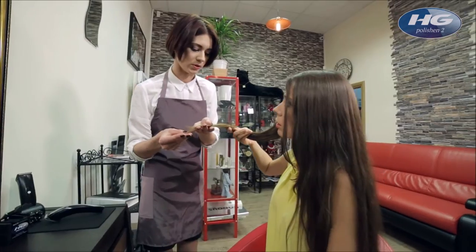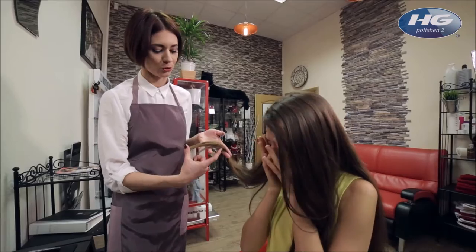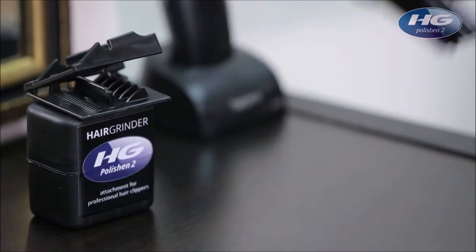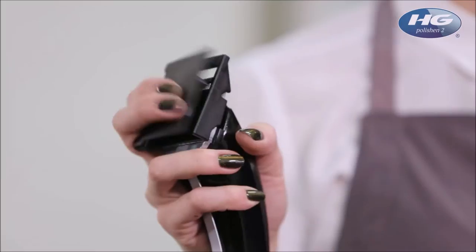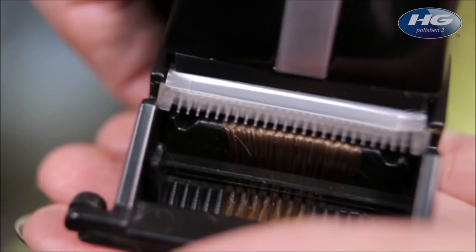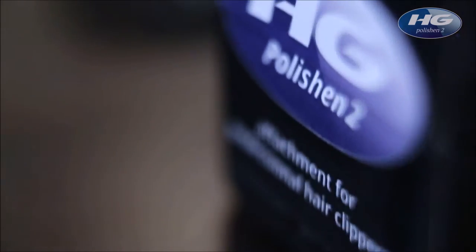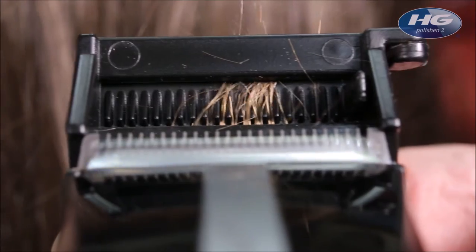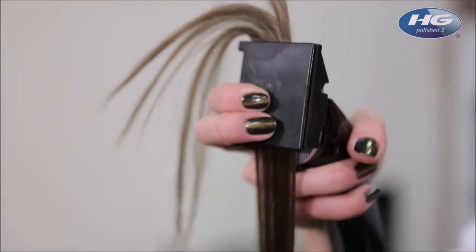The only way is to chop it all off. But now there's no need to fear for every inch with the innovative HG Polishing 2. With this tool your hairdresser can remove split ends while maintaining length, all in under 30 minutes.